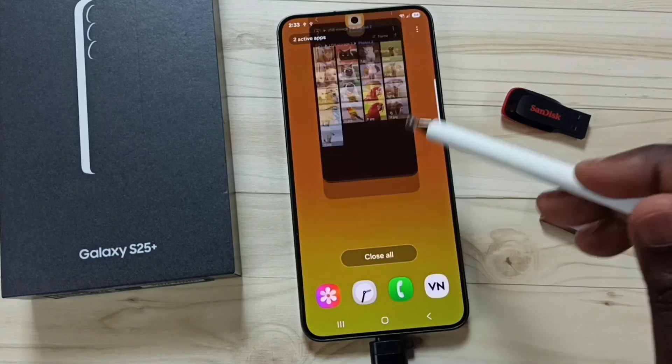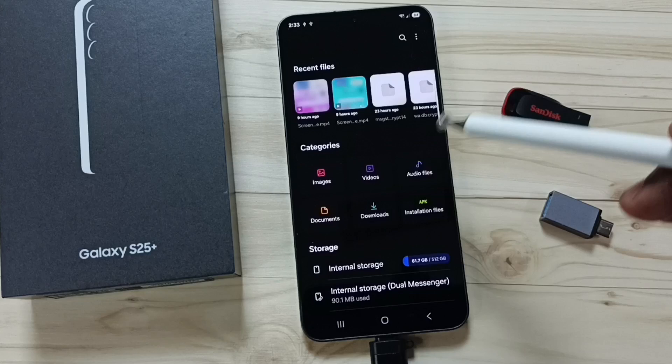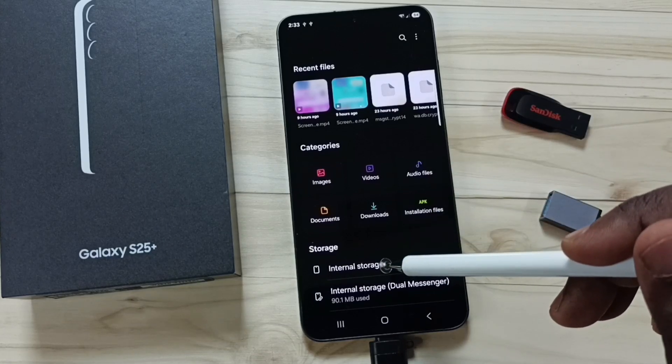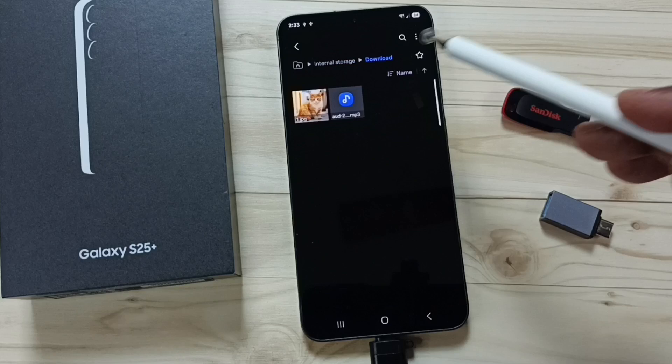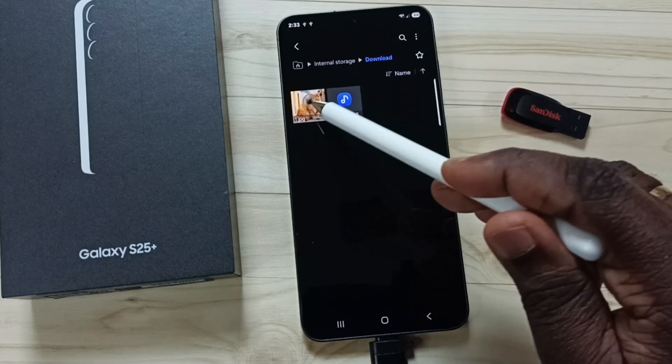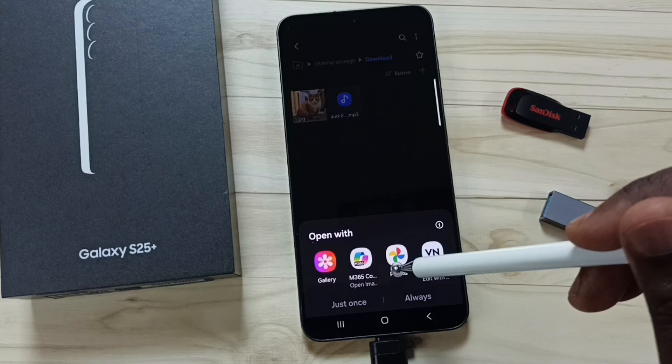Let me verify. Close this, open My Files, tap on Internal Storage — this is the internal storage of this phone. Tap on Download and here you can see that copied image. Let me open it — tap on this image. Done.